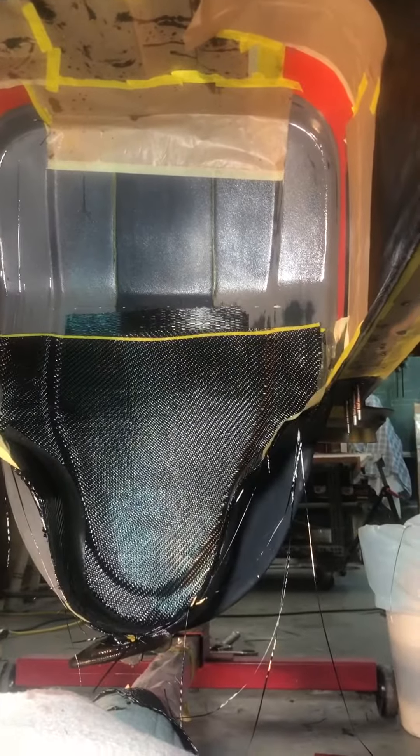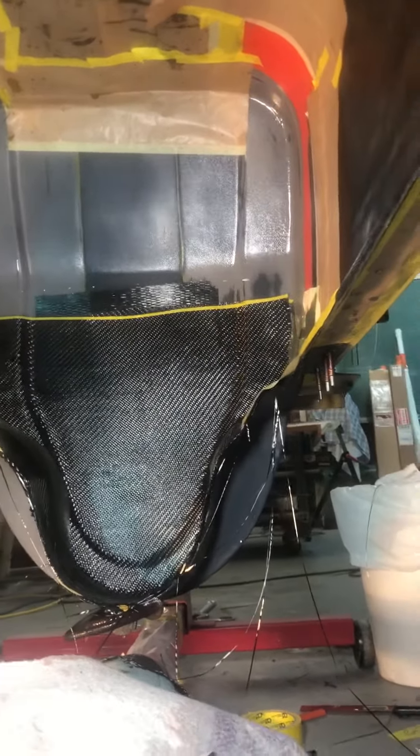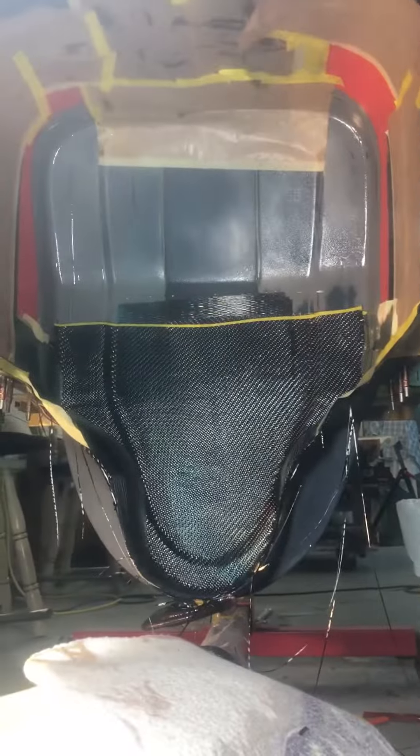You just sit right there on that pillow and put the epoxy on. The rotisserie is upside down and I've got her done.